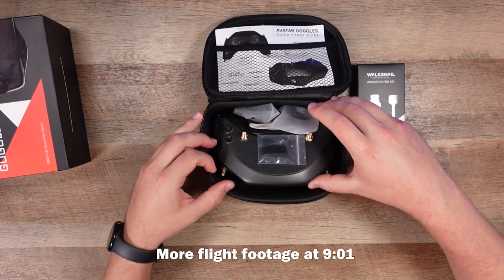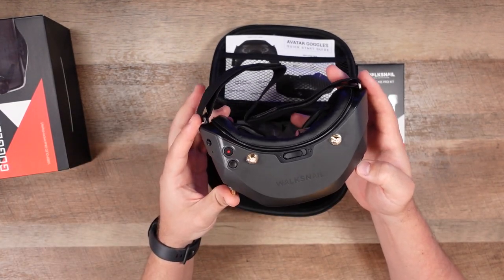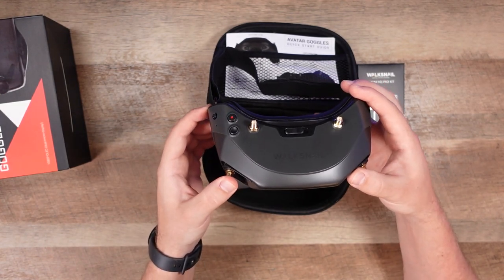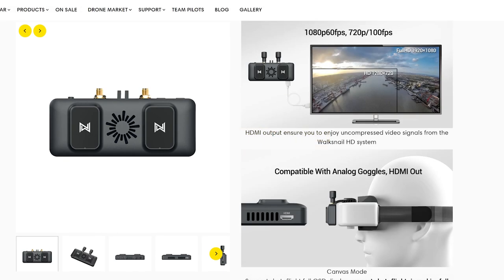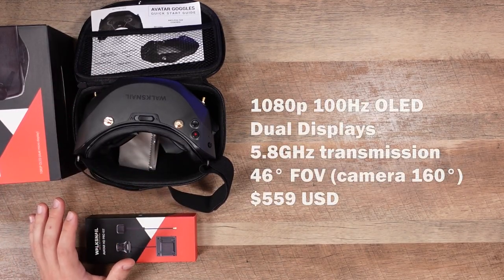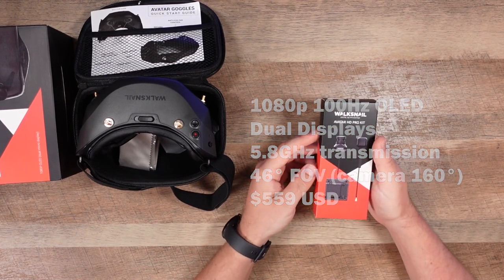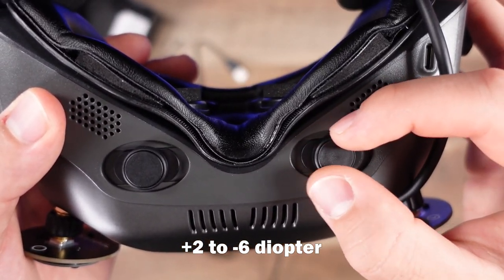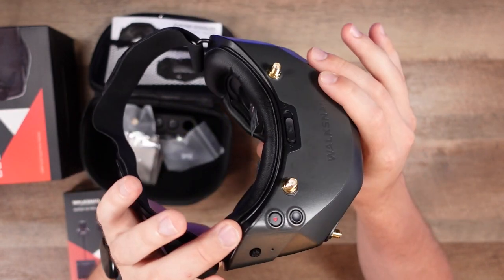The Avatar goggles are basically different colors of the Fat Shark Dominator HDs and are able to tap into the Walksnail HD digital FPV system. They're pretty sharp, low form factor, and very lightweight compared to other goggles. They feature 1080p OLED, 5.8GHz transmission, 46-degree field of view, and the camera itself is 160-degree field of view. There's focus adjustment from plus two to minus six, so you may not need corrective lenses. There's also a built-in fan to keep things defogged.